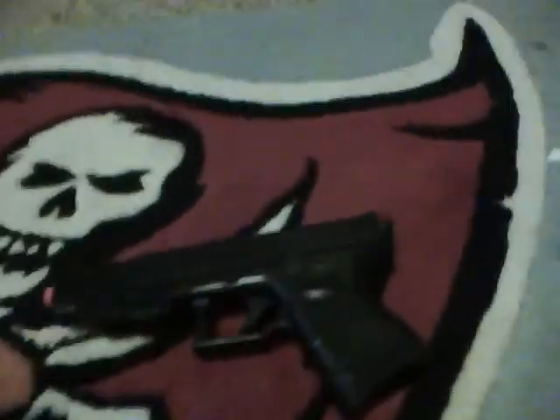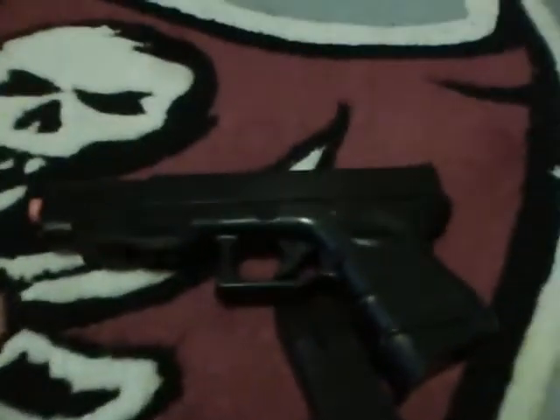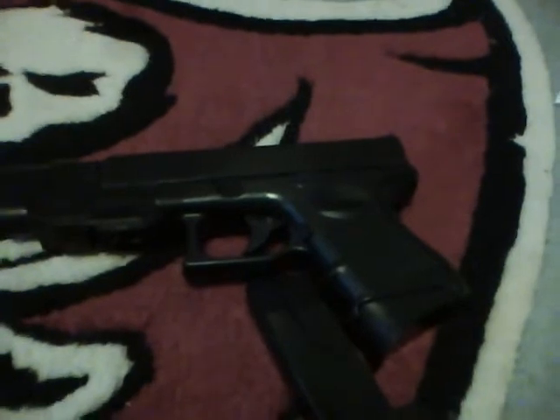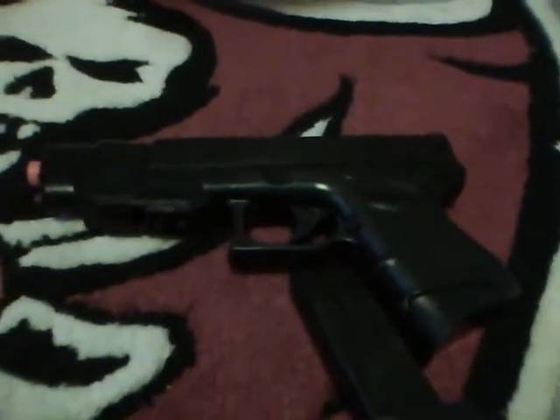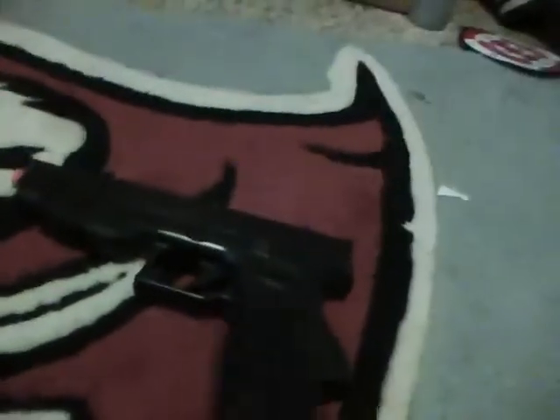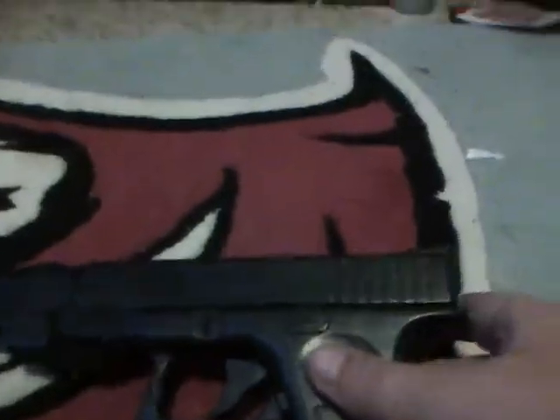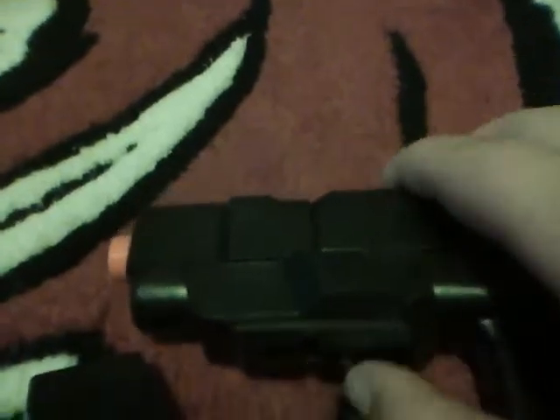Pros and cons: one pro is it's very accurate and good for CQB. I wouldn't recommend it for a big forest or large field. It's good for backyard wars, pistol wars, and CQB. One concern is the barrel extension — they really shouldn't have included it.